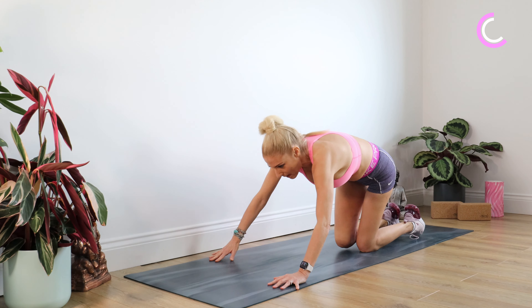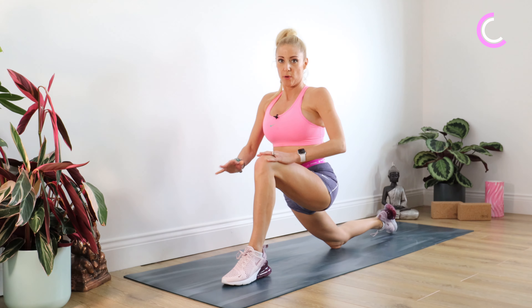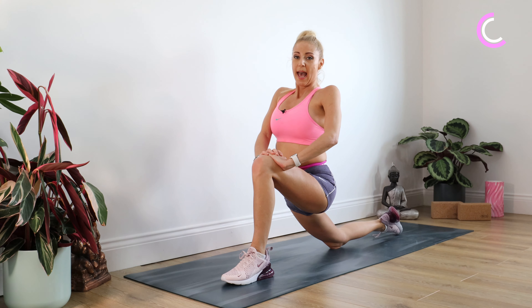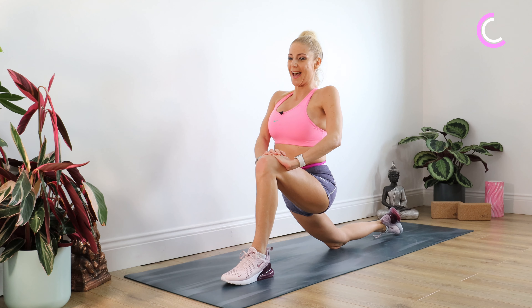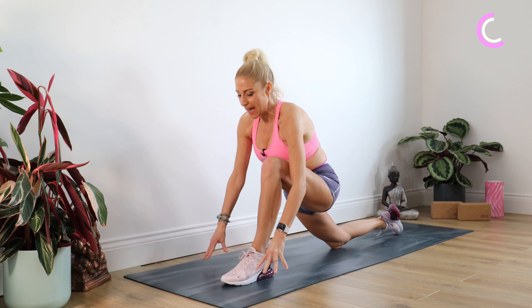Hands either side of that foot, taking the right leg back, bringing the left foot through. A nice low lunge — your hips sink down to the floor, hands to the side for 10.